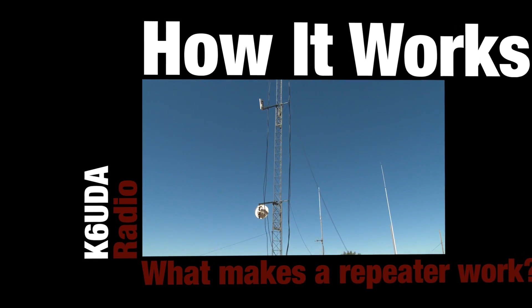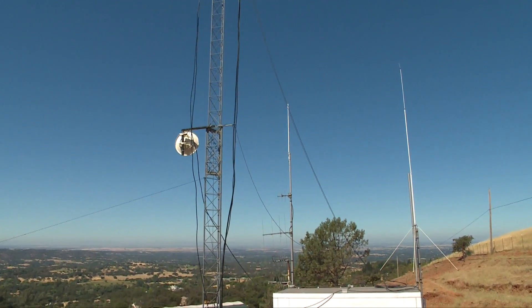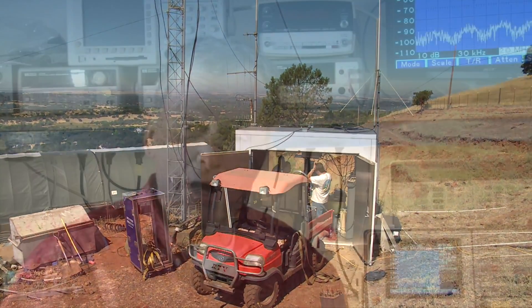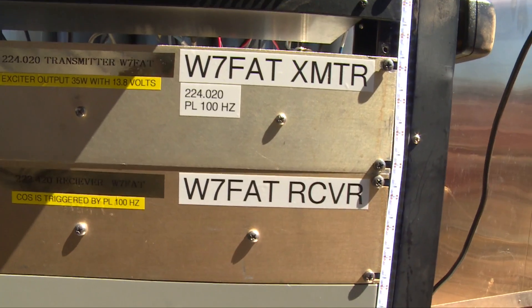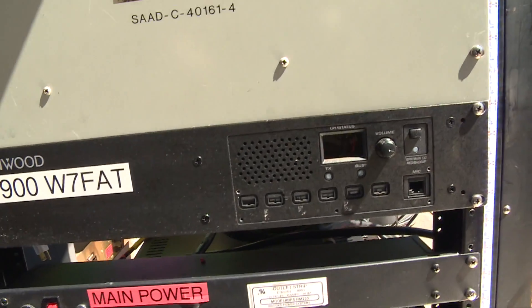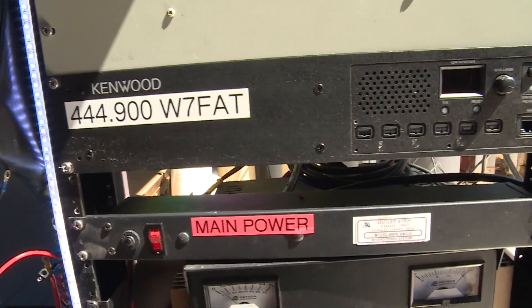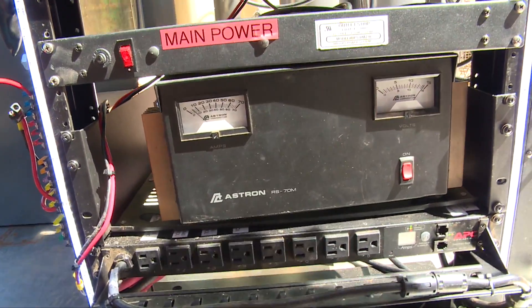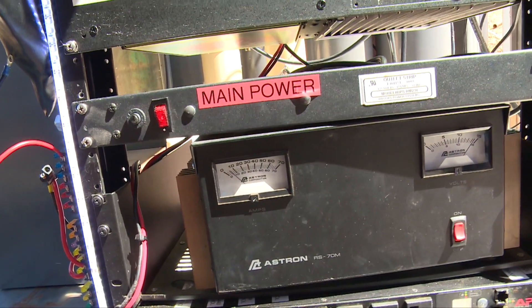I wanted to show you guys a really cool repeater system, and since I'm not an expert I decided to go see one. This is Jeff, AK6OK, who owns this whole system. Up on the hill we have a total of five repeaters running right now. It's kind of an unusual setup — there's one set of repeaters with a repeater on 224.02 in the 220 band, which is one of the best bands in the world for communications. It's connected to 444.900, and on that repeater controller each port is tied together so that when you talk on one it comes out the other.